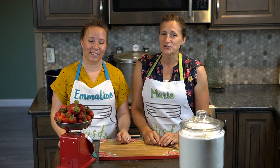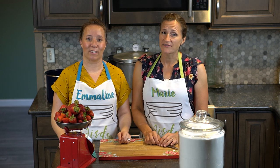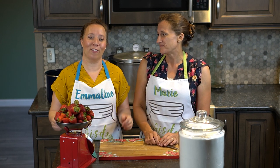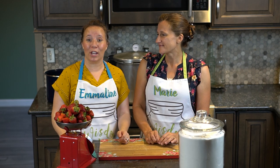Canning is not just a way to preserve food, it's also a way of life. Whether you have two kids, or seven kids, or no kids at all. So today we're going to teach you how to make strawberry preserves.